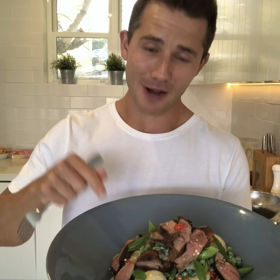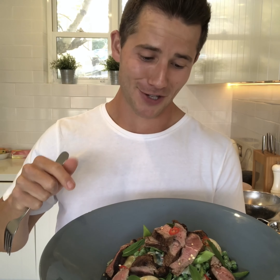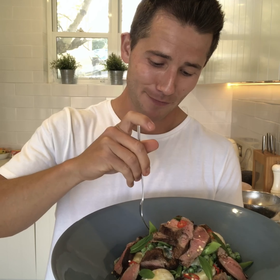There you go! I'm telling you, if you rock up to a barbecue with this, you are going to be the number one friend. Go check out the recipe, give it a go, and let me know how you get on. Cheers guys!